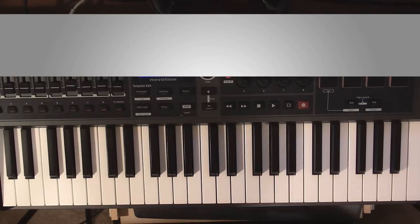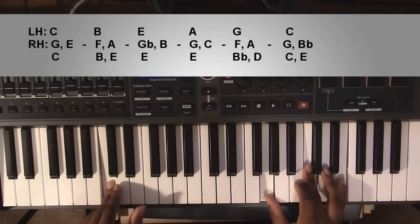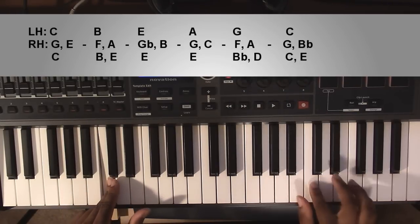To go ahead and get started, the first chord is going to be a C major chord. Left hand you're going to have a C, right hand you're going to have a G, a C, and an E.